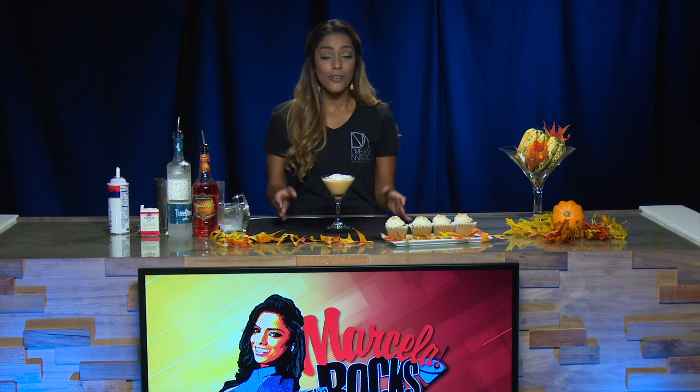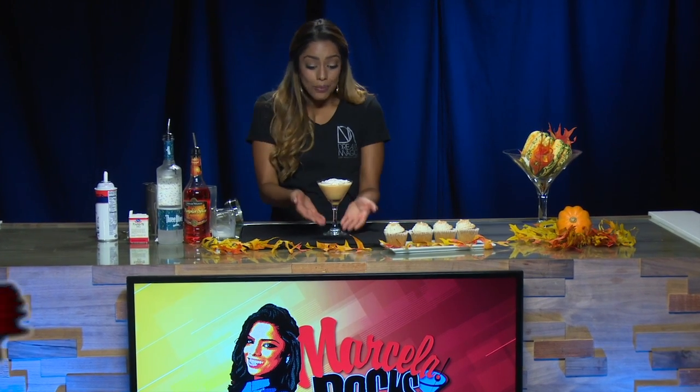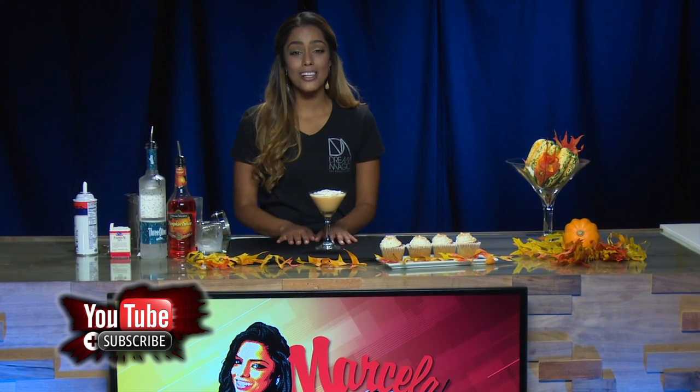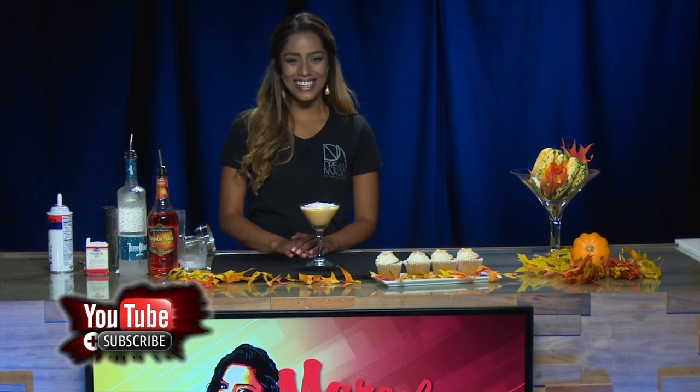This is a perfect cocktail for Thanksgiving, even Halloween, or for any time during this holiday season. Thank you guys so much for tuning in. Please don't forget to subscribe to Dream Magic Studios and watch Marcella on the Rocks for more recipes like this one. Thank you so much and I'll see you guys next time here on Marcella on the Rocks.